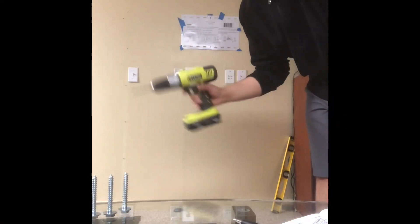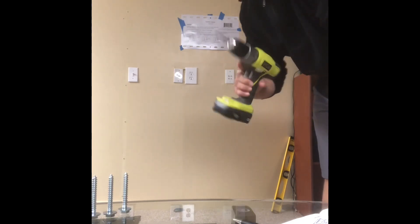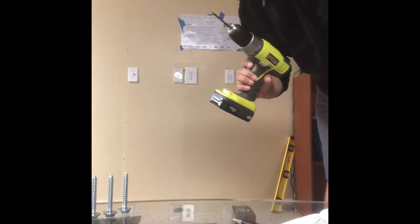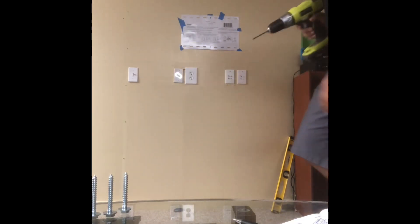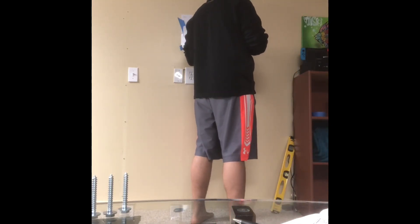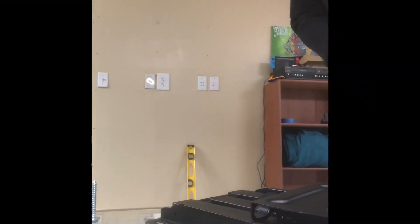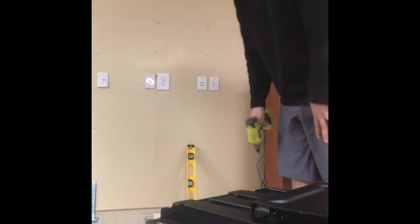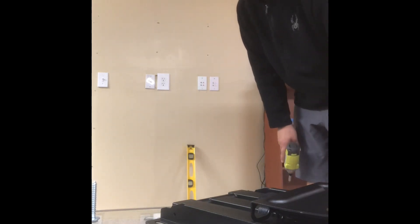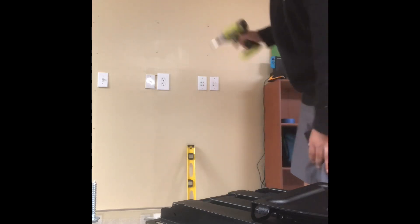The template is up, it's level — double checked it, triple checked it. I am going to use a smaller drill bit to drill the pilot holes first. After putting the pilot holes in, I went back in with the 7 and 32nd inch drill bit.